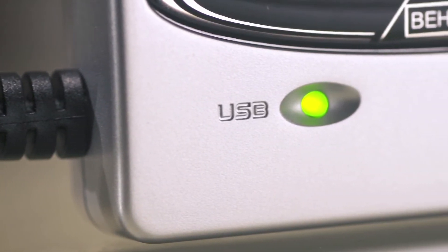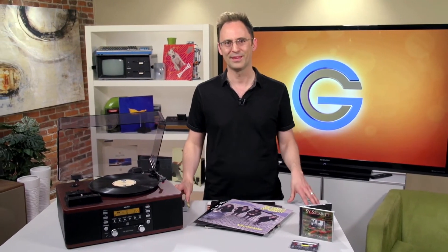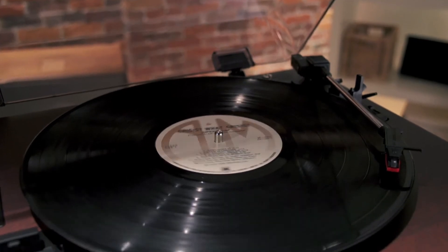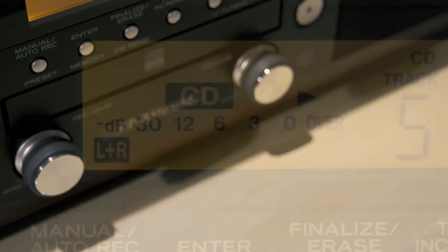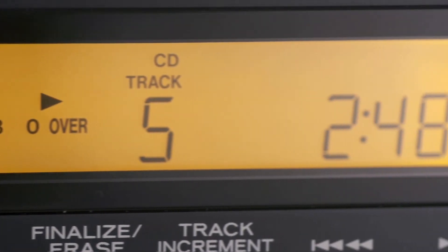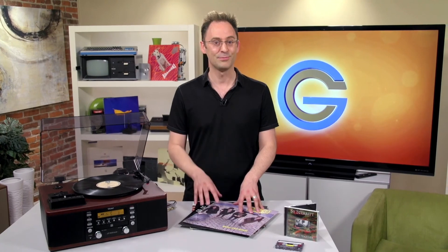So why would you choose the LP-R550 USB, other than its catchy and easy-to-remember name? Well, the combination of record player, tape deck, CD player, and radio is really hard to find. Add USB into the mix, and you've got a device that could reasonably be the center of your home audio listening system. So if you've got a stack of old LPs that you want to take on the road, or if you're looking just to make a backup of your latest score from the record store, these units will be music to your ears.